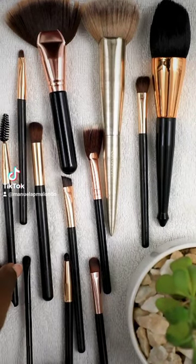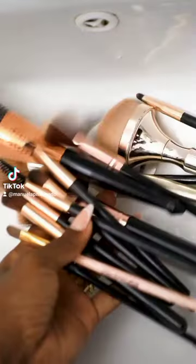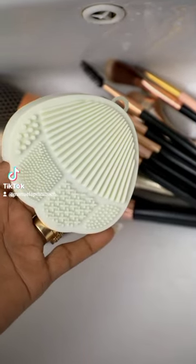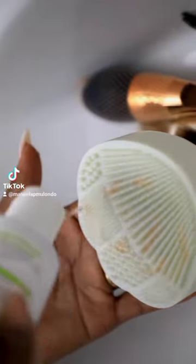Cleaning my makeup brushes. First, I start with my dirty makeup brushes. I use a makeup brush cleaning mat and then I use the Clubane Organics Acne Cleanser.